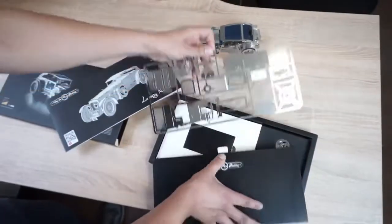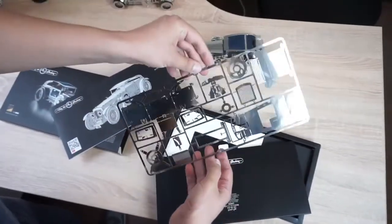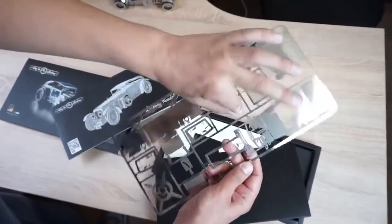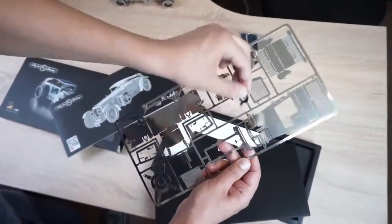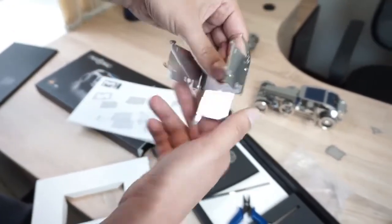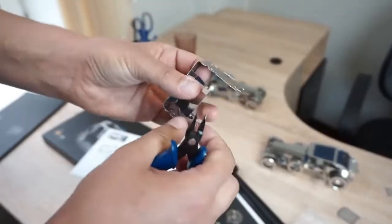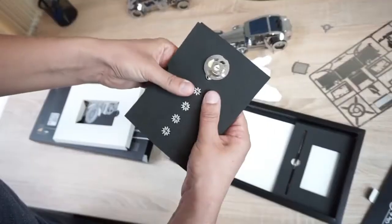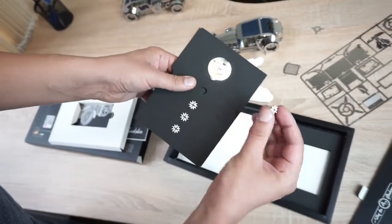These are metal plates with details inside. It is really easy to remove the parts from the plate and start assembling. Inside you will see details made of thick steel.